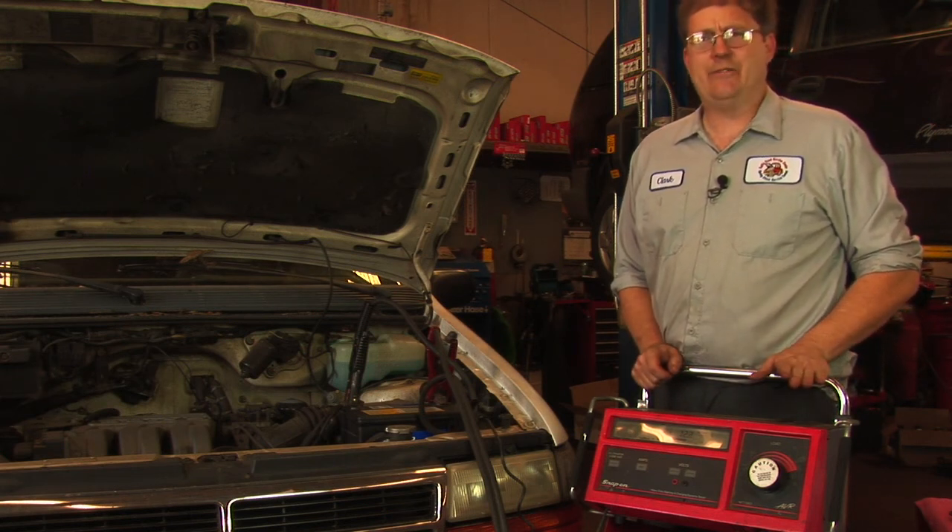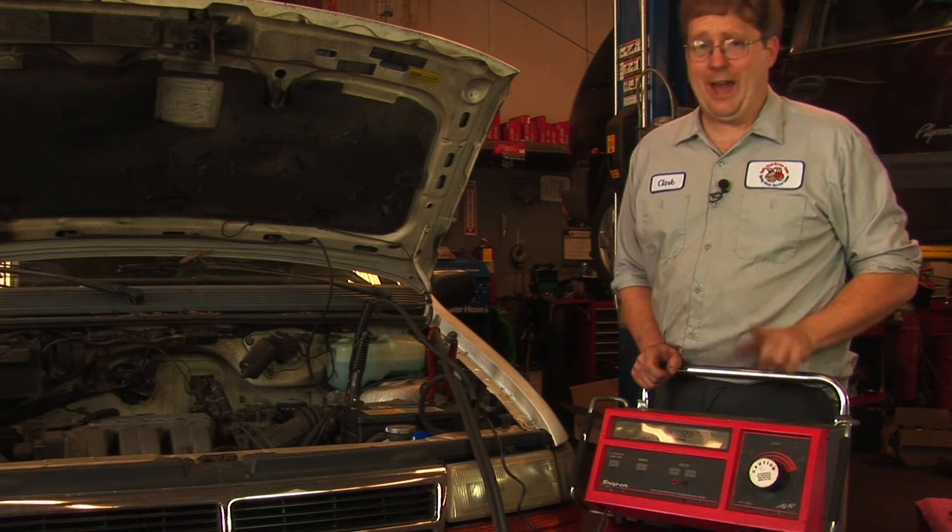So this battery should have a sufficient capacity in order to start this vehicle, so the battery's not the problem.